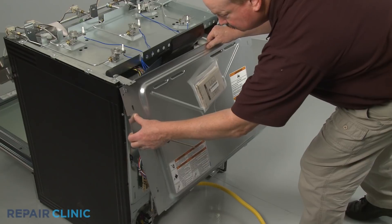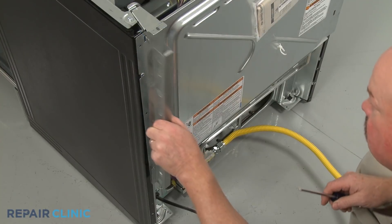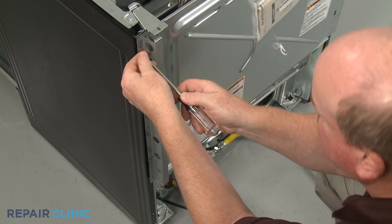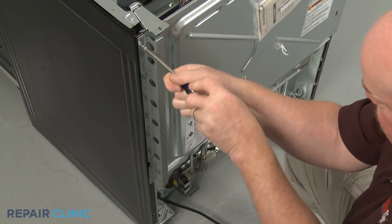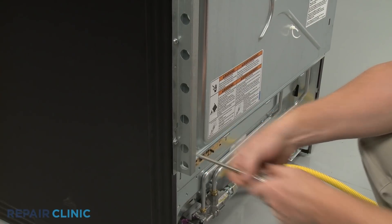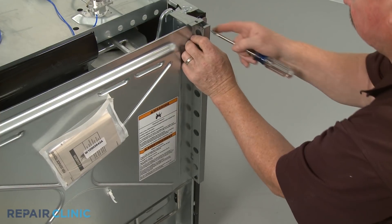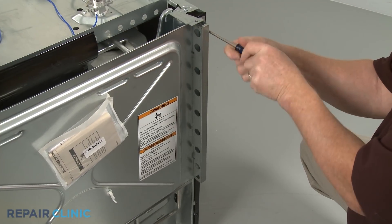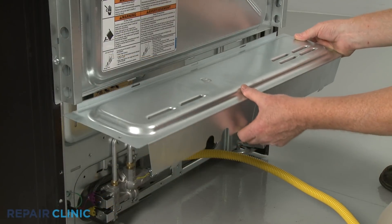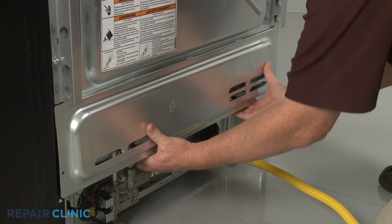Reinstall the upper rear access panel by hooking it on the tabs. Realign the two stop brackets and thread the screws to hold them in place. Reinstall the lower access panel by inserting the tabs in the slots first. Lower the panel and secure it with the screws.